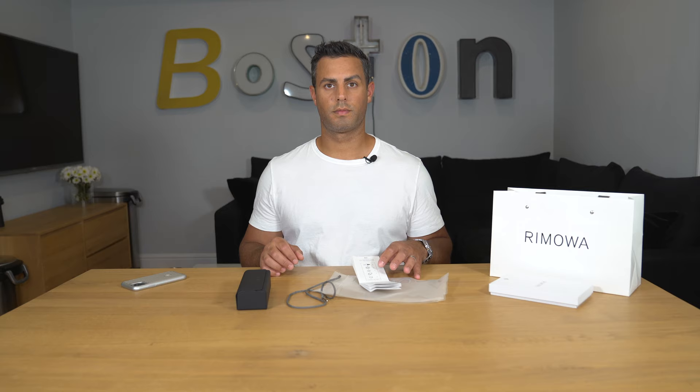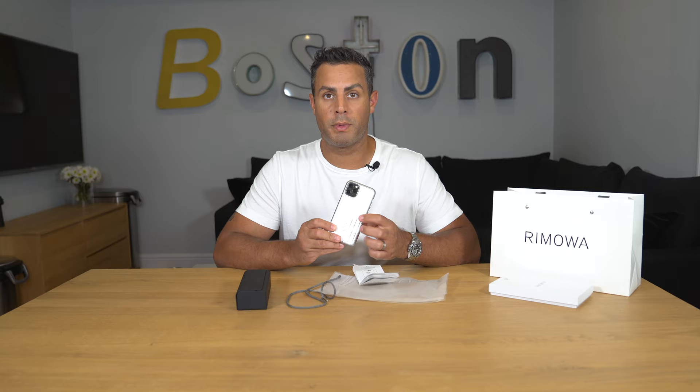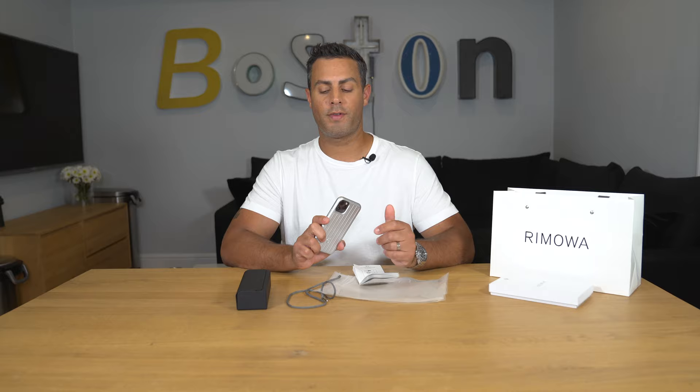Before getting to the main event, I just wanted to remind you all to check out my initial review and unboxing of the Ramoah aluminum groove case. I'm still using that phone case and might do an update video on it — I'll throw the link in the description so please check it out if you haven't seen it yet.